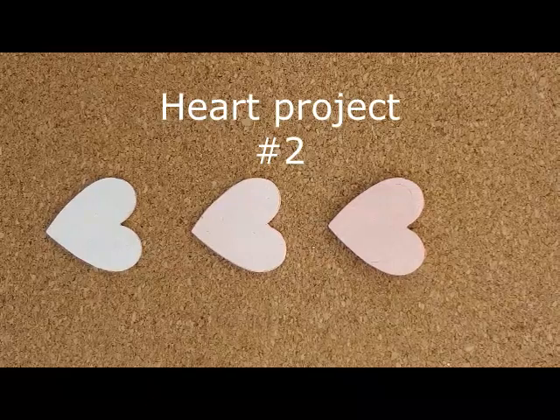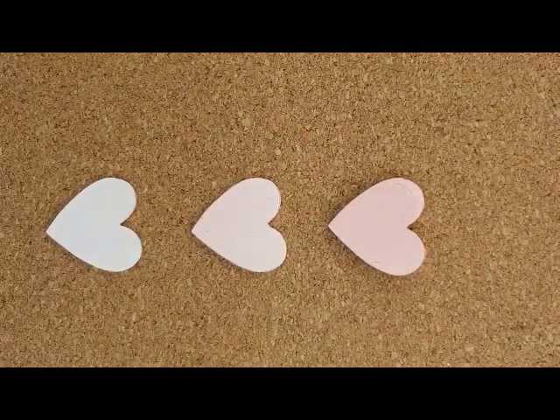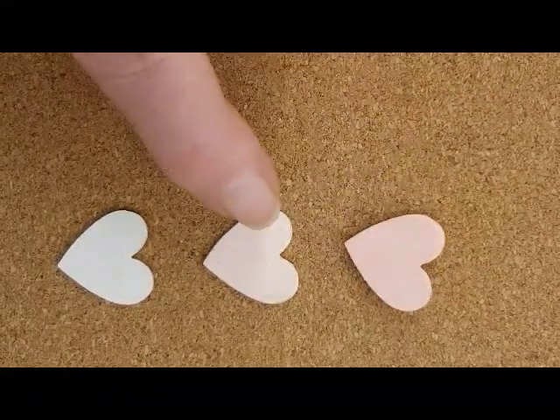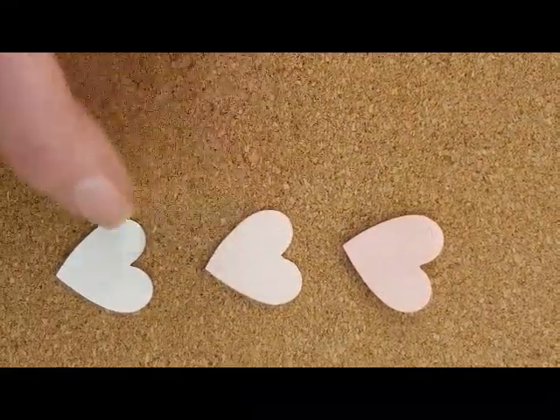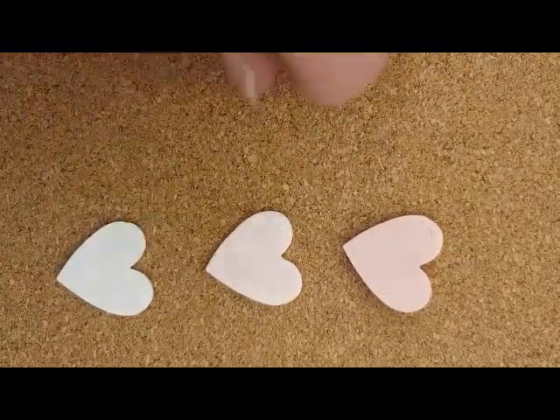Next up, I wanted to make a wall plaque. Sticking to my three-color combination, I painted one heart in the dark pink, one heart in the light pink, and one heart white again, sanding it to make it a bit smoother.